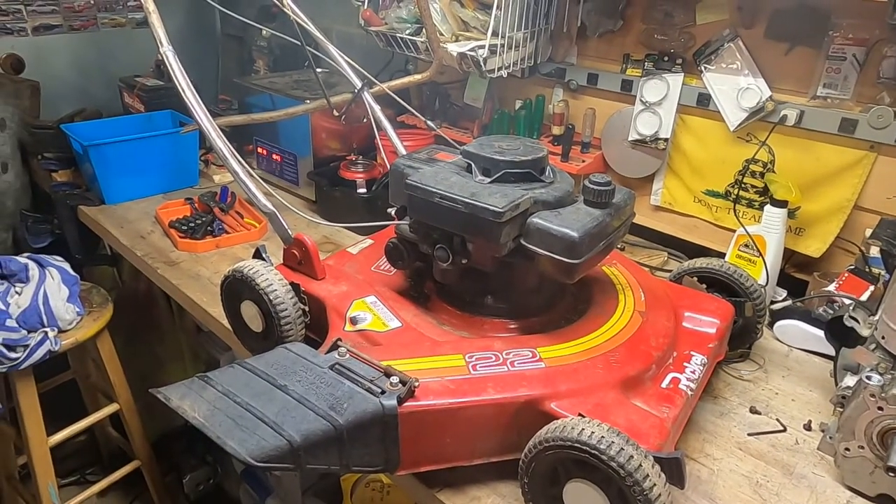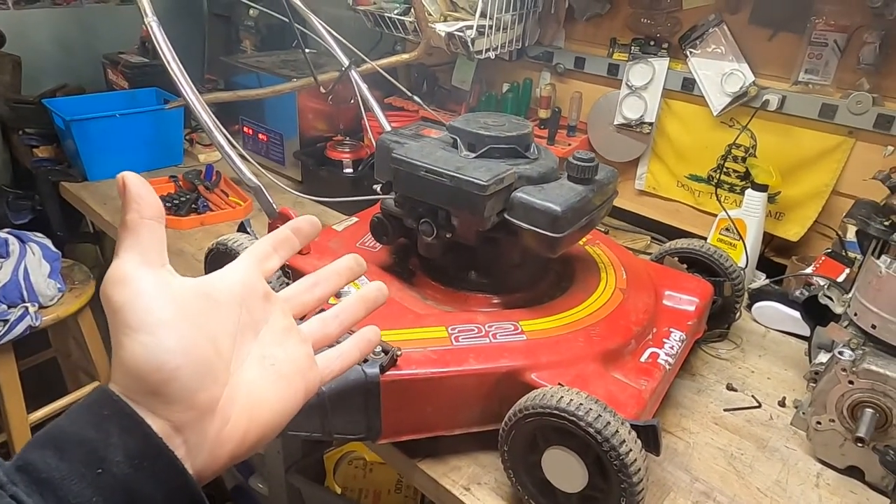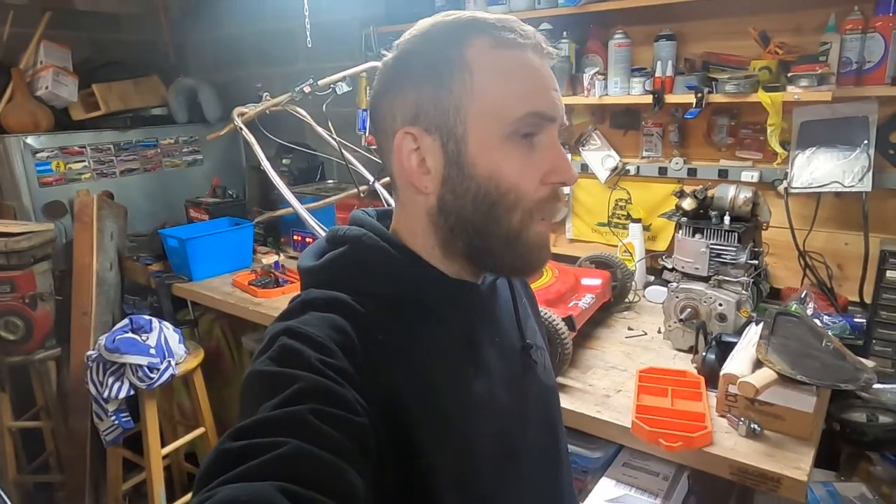What's up friends, y'all ever seen anybody resto-mod a lawnmower? Would you like to? Y'all are watching Doug vs. Carburetor. I'm Doug, that thing has a carburetor and we're gonna be messing with it. I got a big plan — I'm gonna make it into something other than a lawnmower, but that'll be another video. Today I want to go over it because I think it's a rare historic model, and I'd like to see if we can get it running. This is a piece of machinery I picked up off the side of the road about three years ago, and it's been sitting in the pile of shame out behind the house ever since.